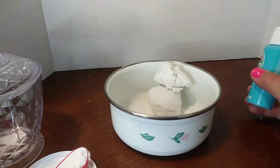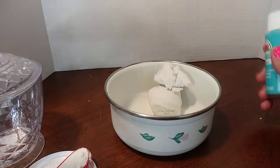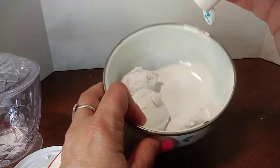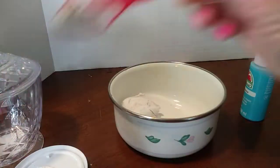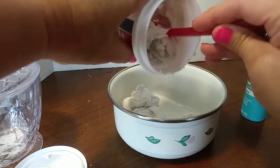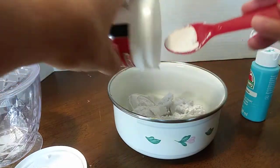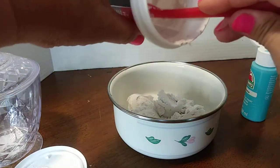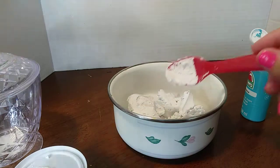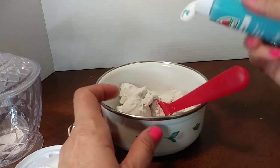I have some of that spackle — the lightweight spackle does make a big difference. I noticed because when I got the caulking it was too hard. So I put about that much in; I might need the whole thing because that's a big top on that sugar bowl. I got that sugar bowl at Dollar Tree. If I stop intermittently it's because I have my two-year-old grandson here — he's going on three — and sometimes they need you, right?